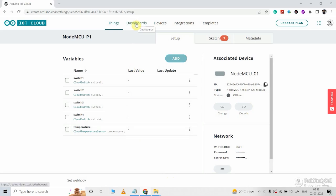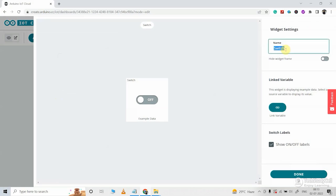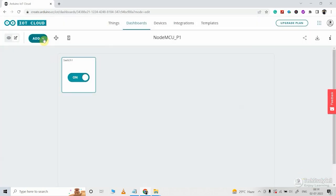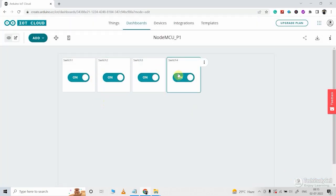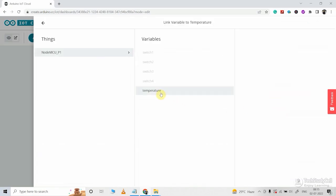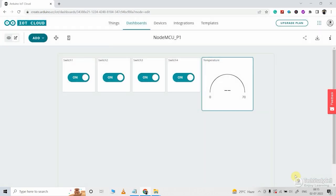Now we will quickly define the dashboard. Let me click on dashboard, then click on build dashboard. Let me give a name to this dashboard, then click on add button and select the switch. For the first switch widget, I will give the name 'switch1' and link the variable — I am linking the switch1 variable with this switch widget. In a similar way, I will add another three switches and link the variables with those switch widgets, so now there are four switch widgets total. I will also add a gauge widget to monitor the temperature reading, enter the name 'temperature', link the temperature variable with this gauge widget, and set the maximum temperature to 70 degrees Celsius. Our dashboard is ready.